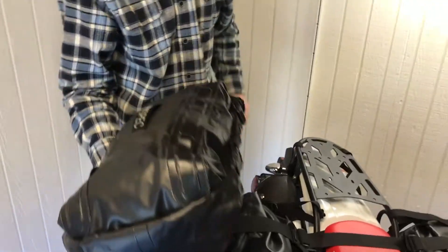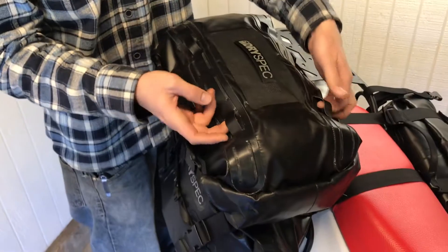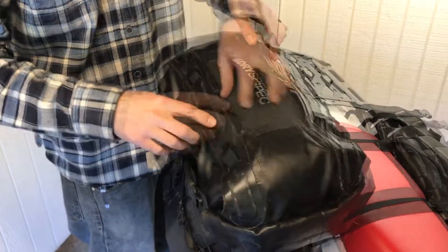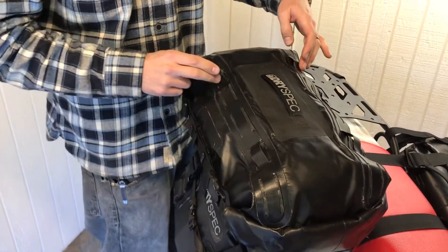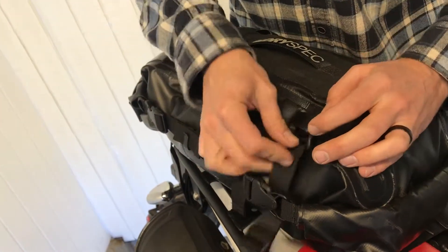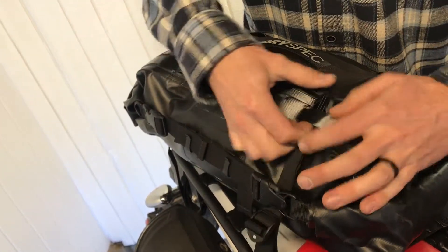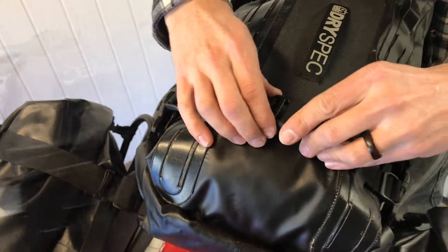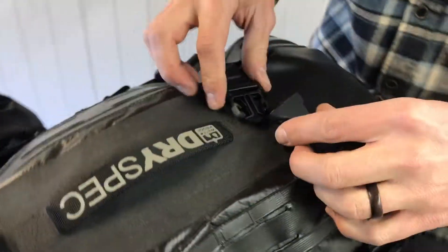The D28 comes with six pairs of strapping slots at the top of the bag. We found that using the pair one end from the end works best with our rear rack. Now set the bag in place and run the straps underneath the main buckles and through the slots.